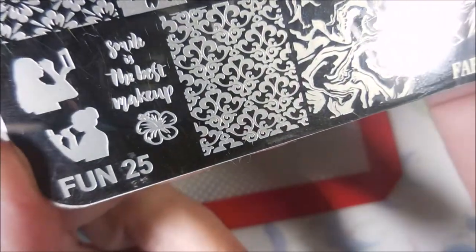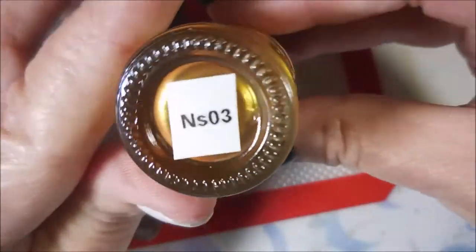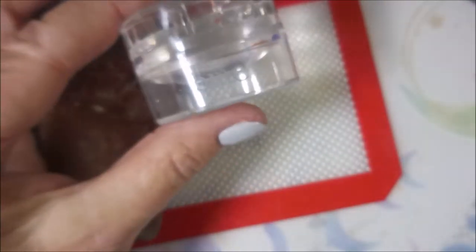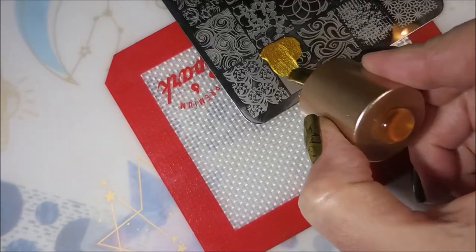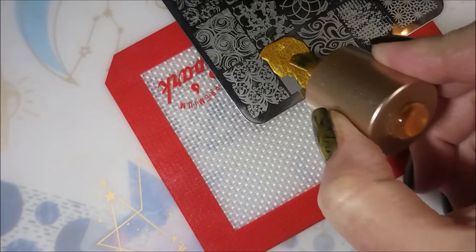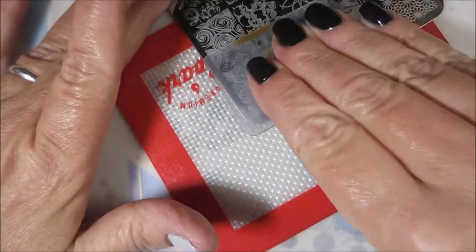I'll be using the Fab Your Nails Fun 25 plate that my friend Becky sent me, and I'll be using the Nicole Diary Gold NS03, my Bundle Monster Monocle Stamper, and my Clear Jelly Scraper today. I remember when I did the video showing you the plates that Becky sent me — this design jumped out at me and I was really looking forward to using it.